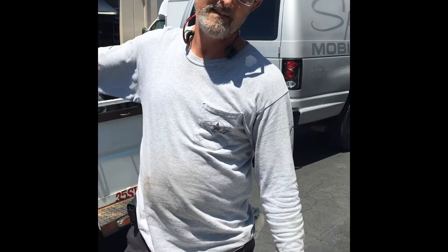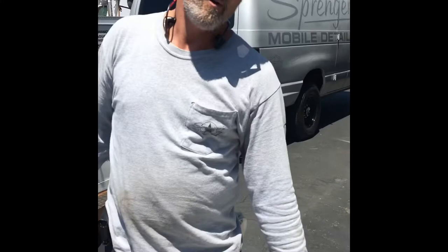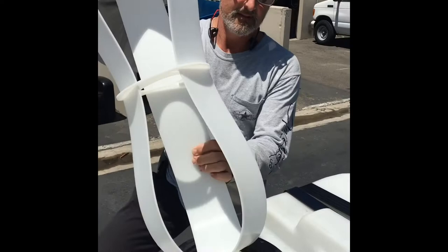Tank baffles. I throw these in the tank — we're going to show you the difference between having no baffles in that tank and with baffles in the tank. So let's go ahead and throw them in, show you how easy it is to put them in, and then we'll show you the results.